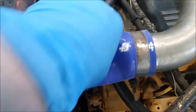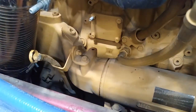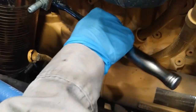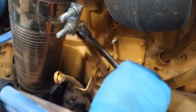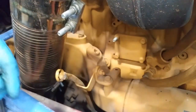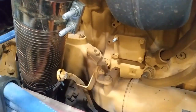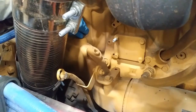The first thing I did was pull a vacuum on the cooling system. The reason for this is I'm going to be removing one of those plugs and I don't want to lose a bunch of coolant. If I remove this plug with no vacuum on the system, you would lose a lot of coolant very quickly. But by pulling a vacuum on the system, it gives me a little bit of time to remove the plug and not lose as much coolant.